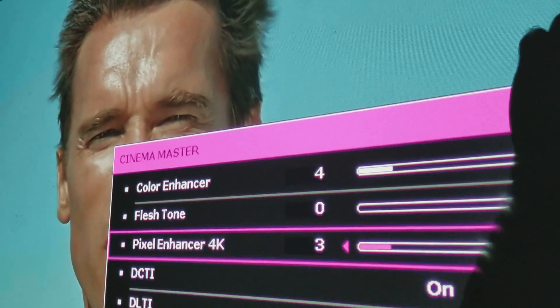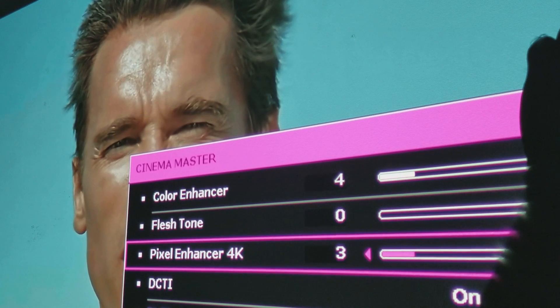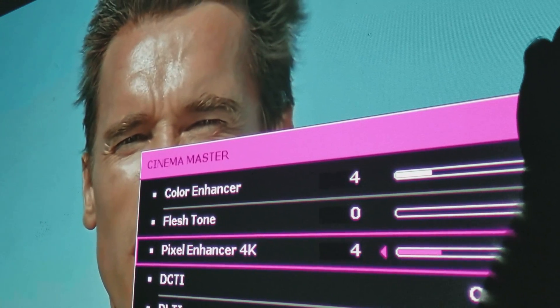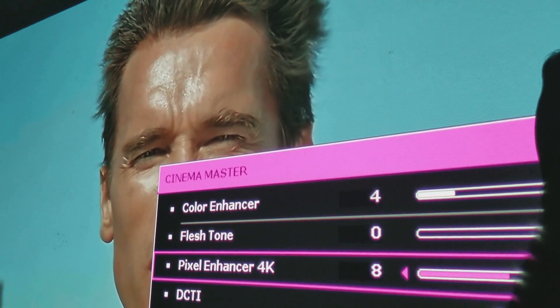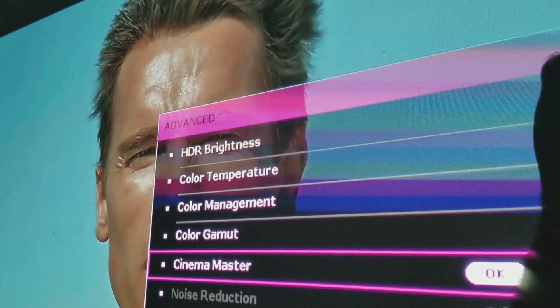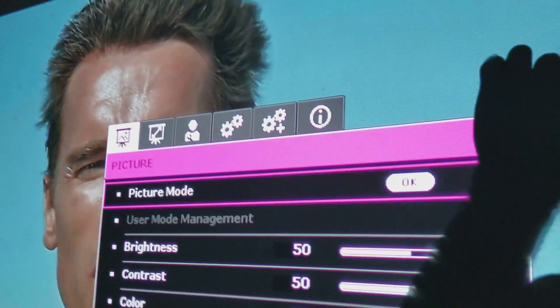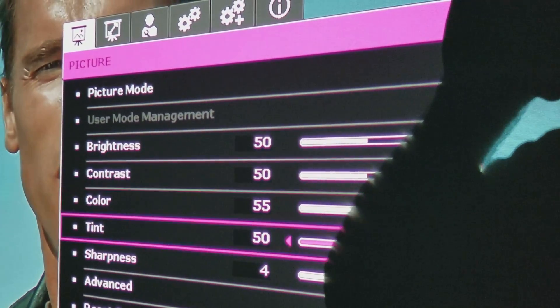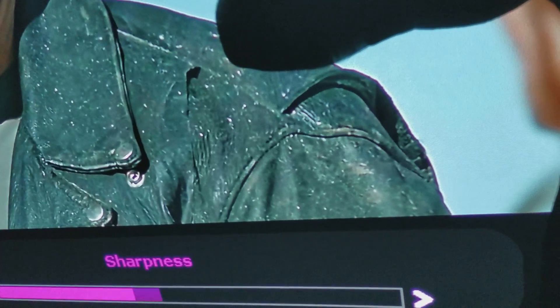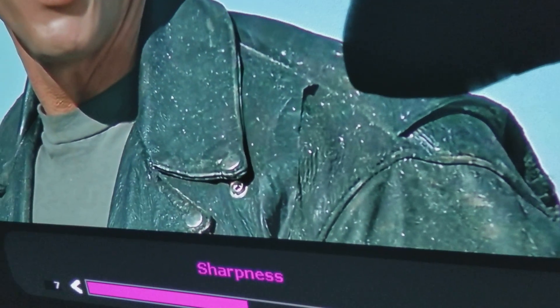Keep an eye right here and look what happens when I move the pixel enhancer all the way to six... let's leave it at eight. And let me also move the sharpness — let me go to the sharpness setting and move it to about eight.